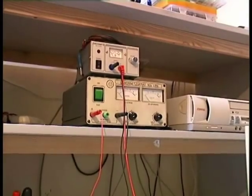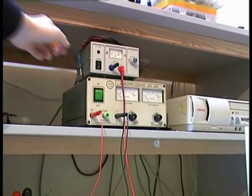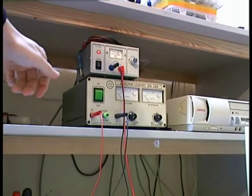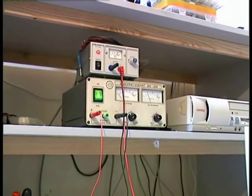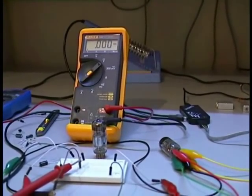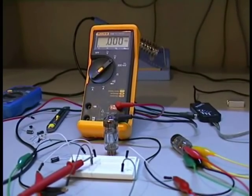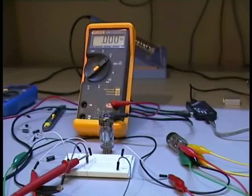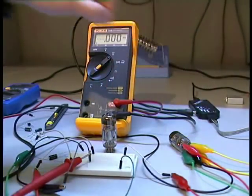Now let's switch on the power supplies. I switch on the heating power supply first, and then the anode power supply. Now it is switched on. As you can see, the vacuum tube is glowing a bit — you can see it glowing here.